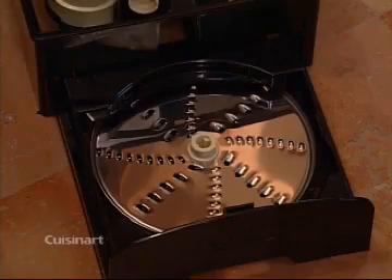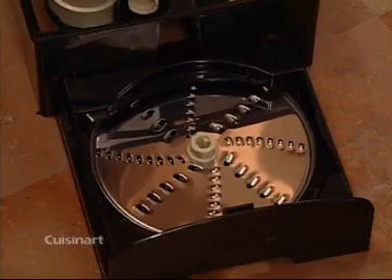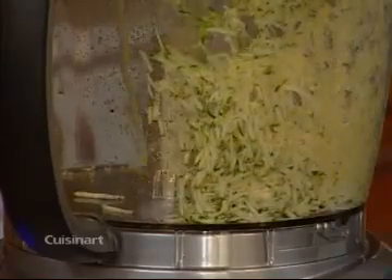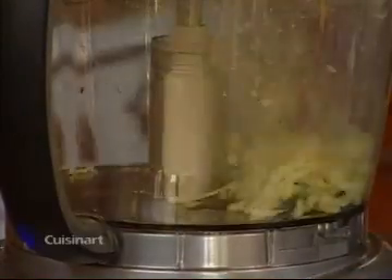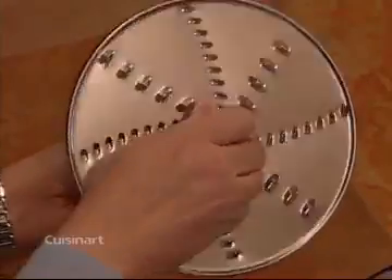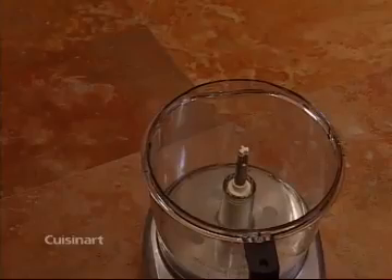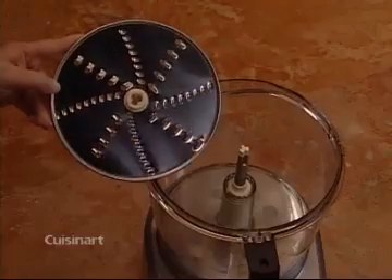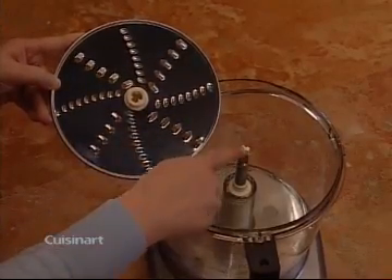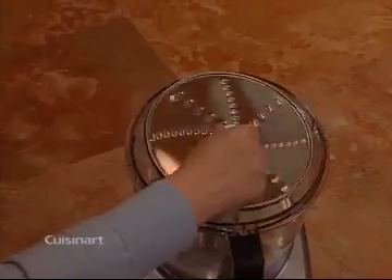The reversible shredding disc also comes in your storage case and should be removed by using the plastic hub. One side gives you a fine shred and the other gives you a medium shred. Decide which side you want to use and make sure the stem adapter is on the shaft. Now match the opening on the disc with the stem adapter and the disc goes right into place.